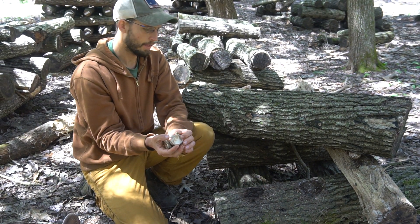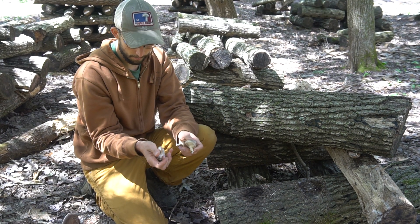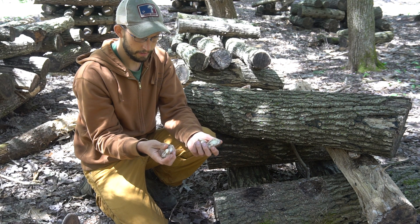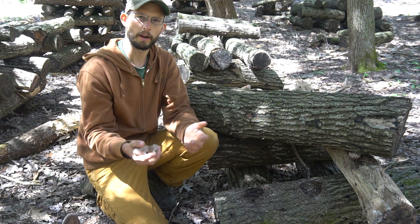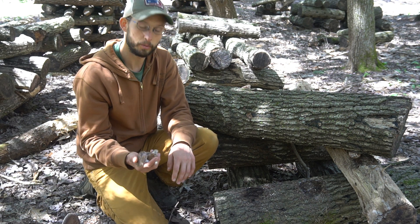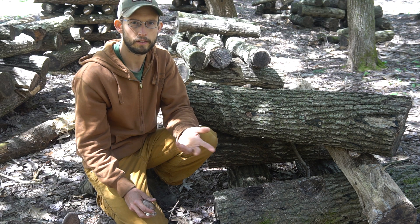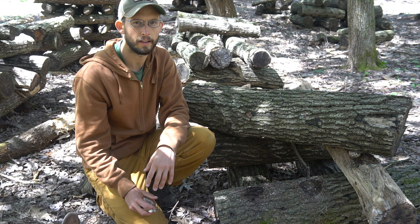Easy to harvest shiitake whether it's on logs or blocks. I never wash my mushrooms — just wipe off any dirt and they're ready to bring home and cook up with some asparagus or whatever else is coming up in the spring. If you want any spawn or grow kits, check out our website at fungially.com.